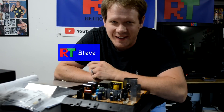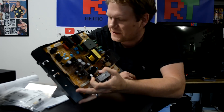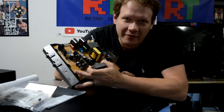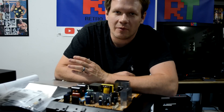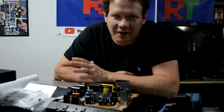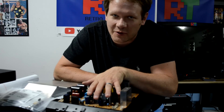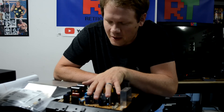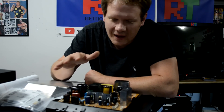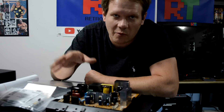Hey everyone, welcome back to Retro Tech. Today I've got a power supply unit from a Sony PVM 1351Q and it's part of a rehabilitation project. Today I'm going to recap this whole board and walk through that procedure with you. We'll also look at some of the other components that can cause troubles and help you troubleshoot issues on a PVM, because there are components on this power supply that can fail and lead to screen problems and a PVM that pretty much won't work at all.